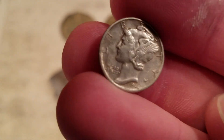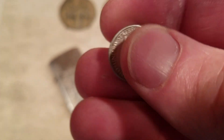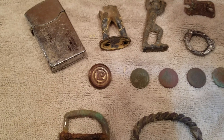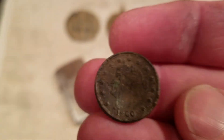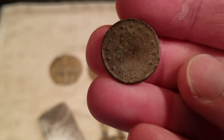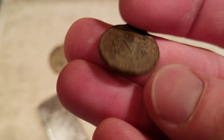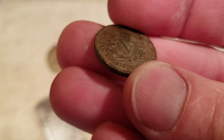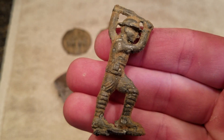A 1944 mercury dime — awesome find. And then the V-nickel from 1900 that looks like it was shot by a bullet. That side looks great, but you can see the lump in it from where it was shot by the bullet. I think of all the finds, my favorite is the little doughboy lead toy — that's the find of the week.